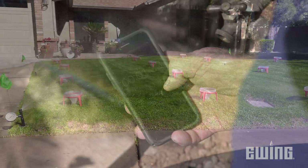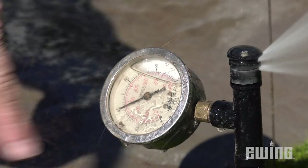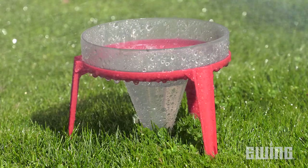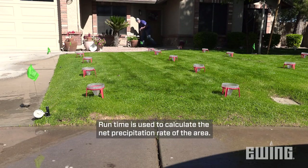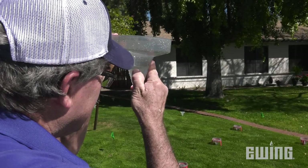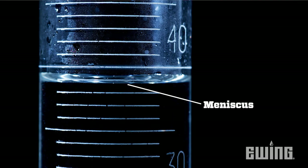Now you're ready to begin the audit. Start your timer as you turn on the zone. While the zone is running, record the pressure reading on the gauge. Continue to run the zone until there is an average of about 25 milliliters in each catchment. Then turn off the zone, stop your timer, and record the time. Next, record the amount of water collected in each catchment, reading from the bottom line of the meniscus.